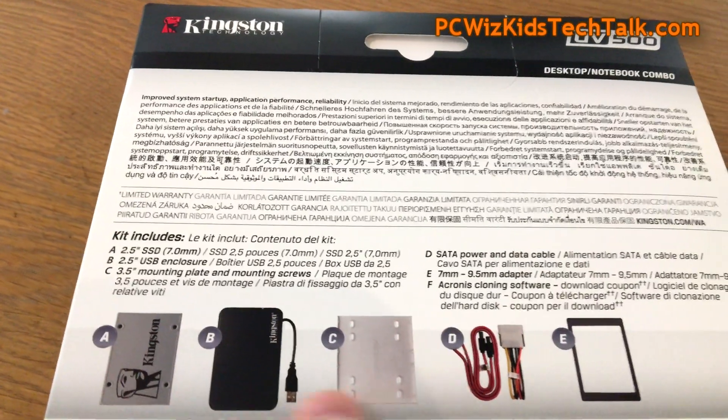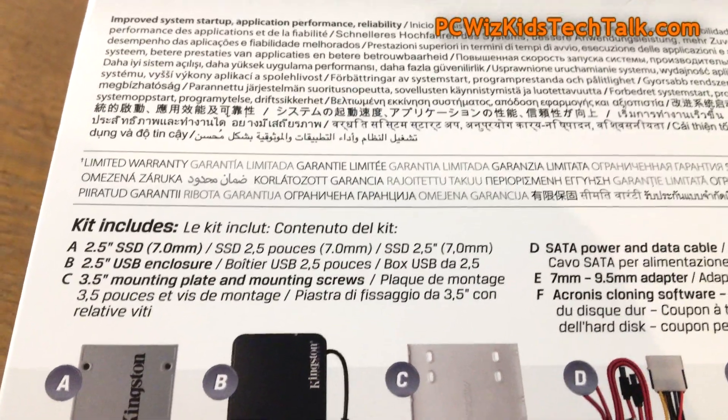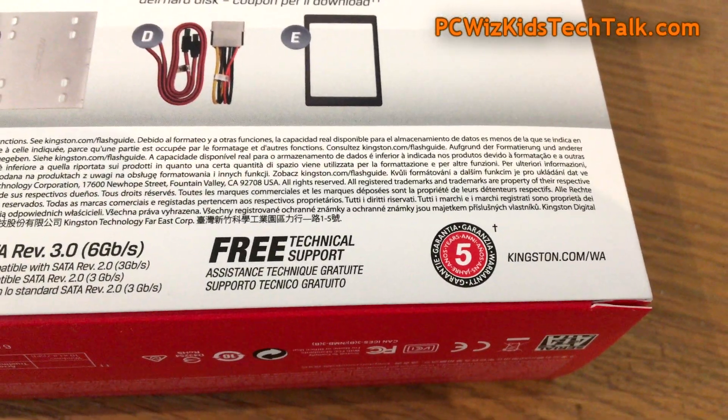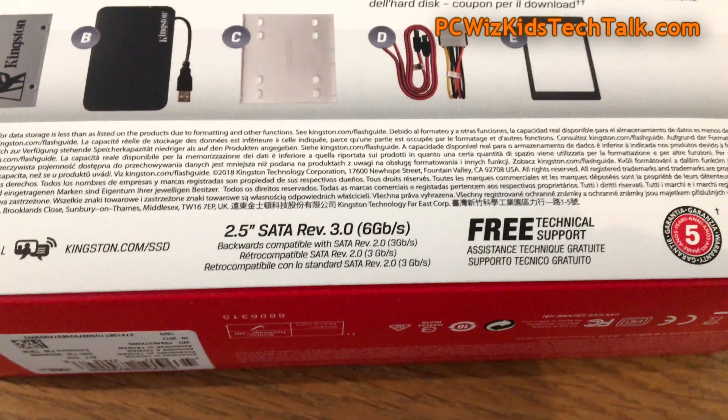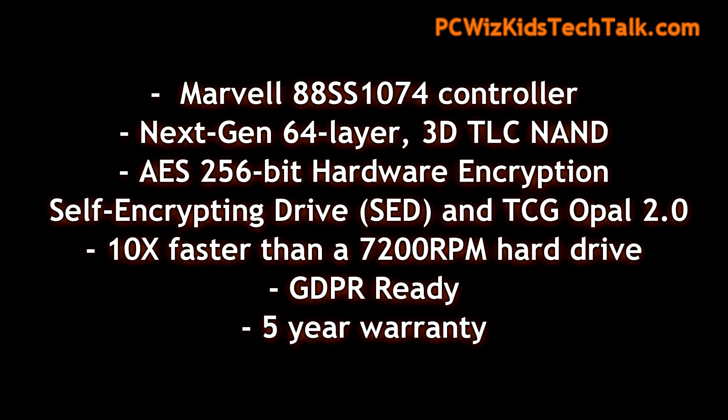In the kit, as you can see here, they're going to give you all kinds of stuff to make your life easier, should you decide to use this just as an external enclosure. If you want to install it in your laptop, that's going to be straightforward — you just take out the existing hard drive and put this one in. It comes with all the latest technology, including the Marvell 88SS1074 controller combined with 3D NAND flash technology for the read and write results.